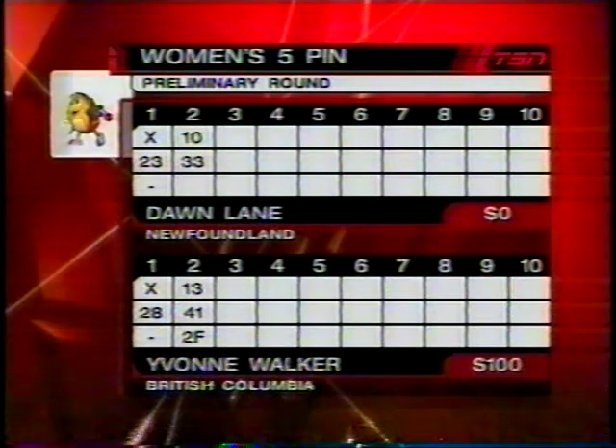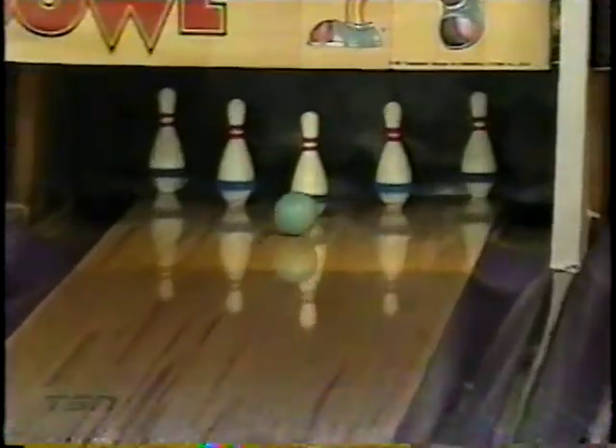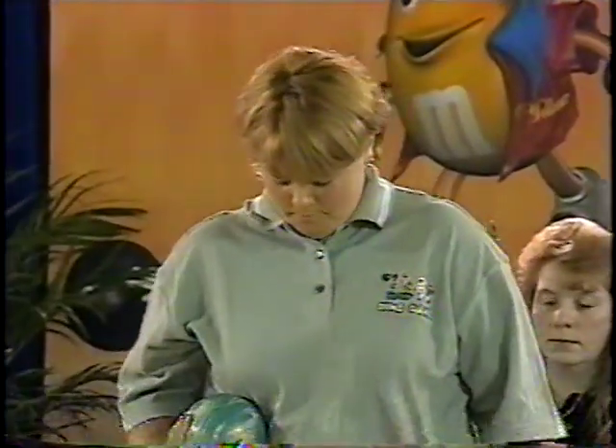In the first two frames, Yvonne Walker gets the $100, really on the mistakes by Dawn Lane, bowling just a 10. Let's see if she can turn this around. Better shot on the middle at least, but ends up with a headpin split after her first ball. She leads off in the third, wanting to establish as many pins as possible for Yvonne Walker to face.